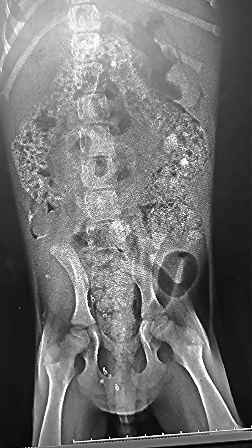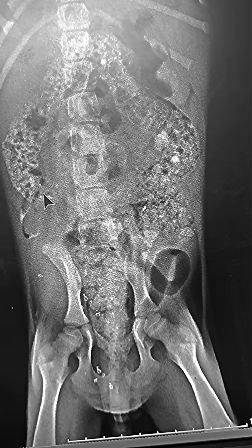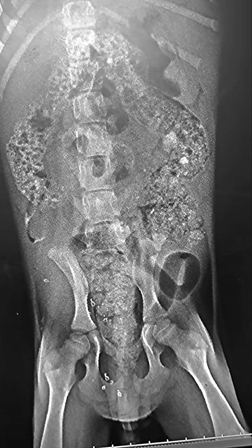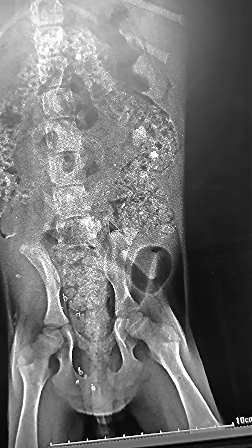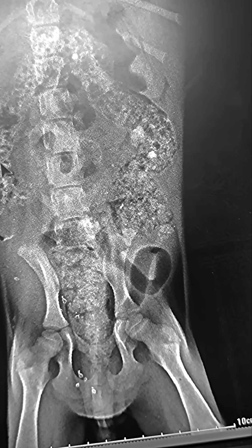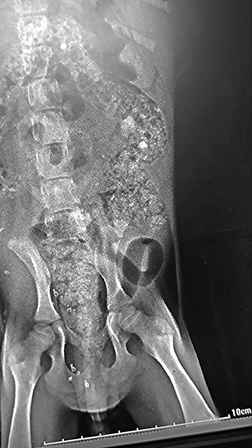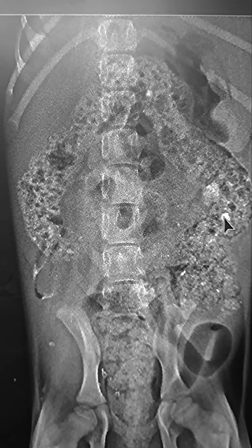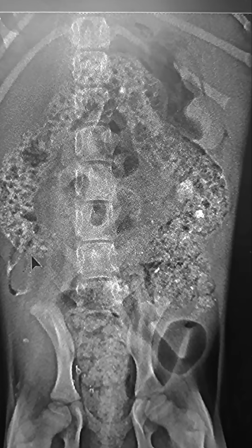If you see here, from the cecum, even gas is not present in the cecum. From here is the ascending colon, this one is the transverse colon, and then this is the descending colon. All of the colon is full of hard pieces. This dog definitely has a tendency to lick mud or soil, and that is why you can see the radio-opaque mineral density in the colon.